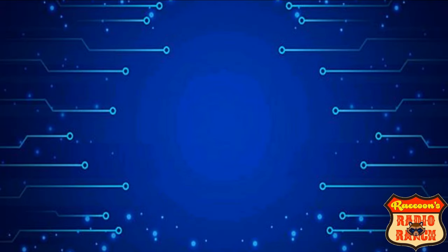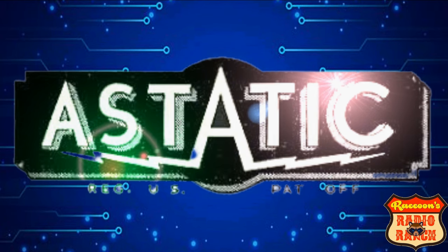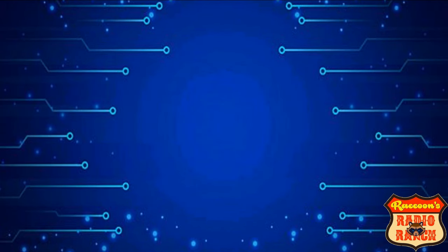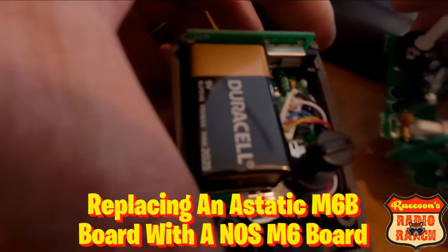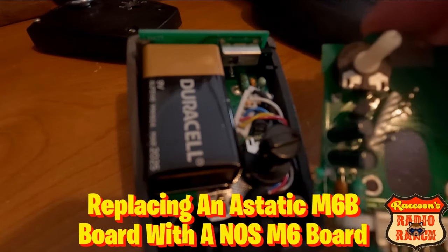So what mics should you avoid buying? As much as I'd hate to say it, there are mics made by the Astatic company — and that's saying a lot for me because I've always sworn by Astatic mics. But that was the old Astatic company. In recent years their products have been being made poorly, like in my previous video where I replaced a modern mic board with a new old stock board just to get a quality mic again.